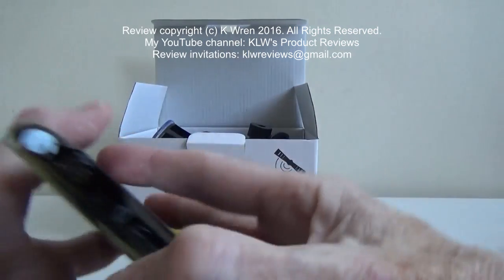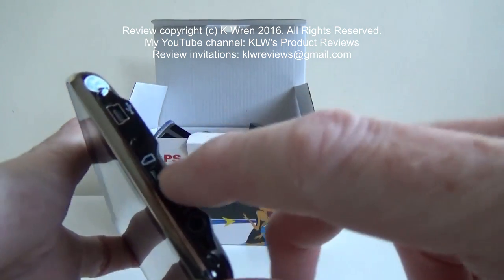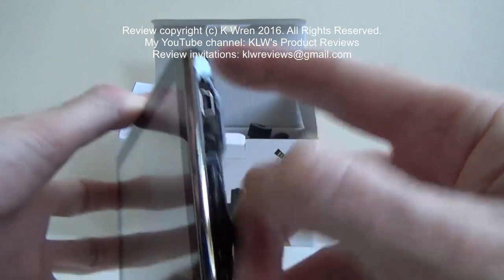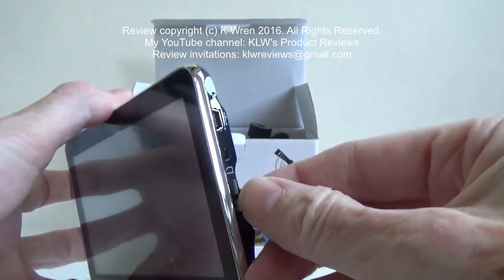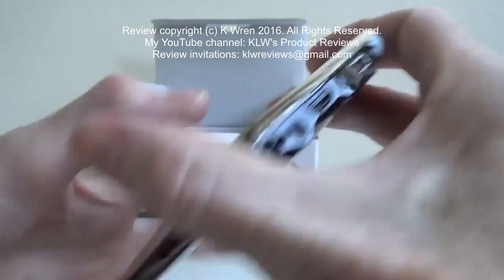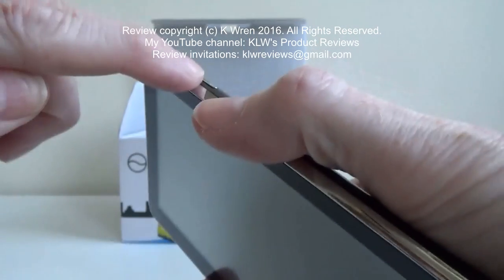To the side is a mini USB charging port and power connection. There's a micro SD card slot for storing music and other files, a headphone socket for listening to music, and the power-on button is on the top.